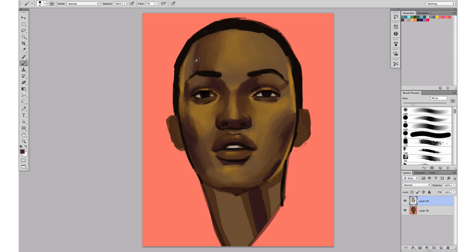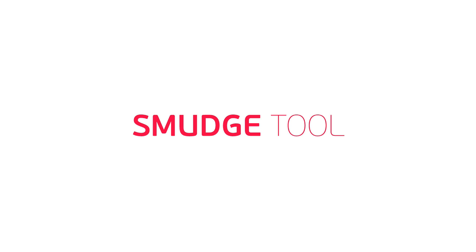If everything is too soft and too round, it's just not going to look like a human face. That brings us to tip number three: the smudge tool.